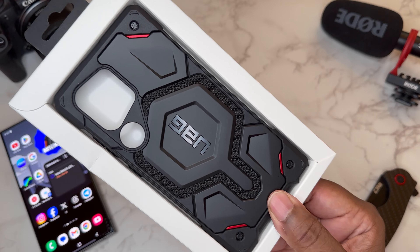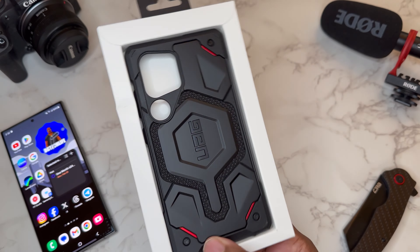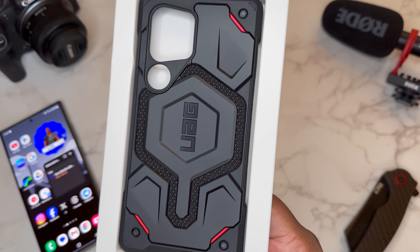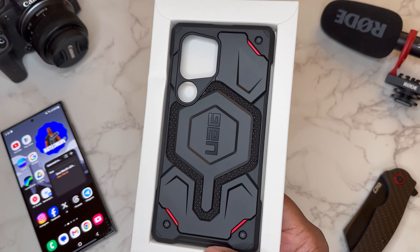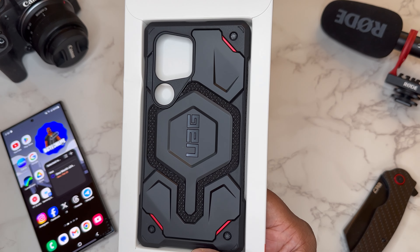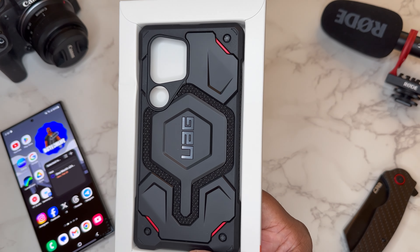Shout out to UAG for the easy unboxing — just slide it out like so, and we are blessed with the case. As you can see, we got the Kevlar inlay. This is just a unique, cool type of case to me — a very rugged, very unique utilitarian type build.